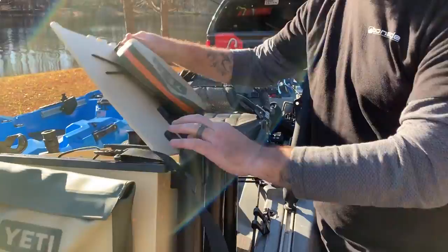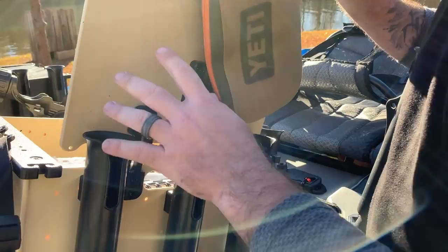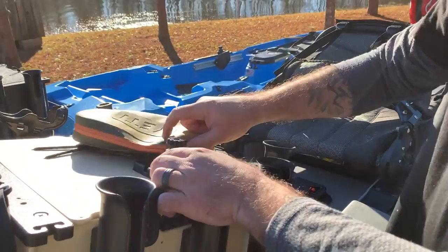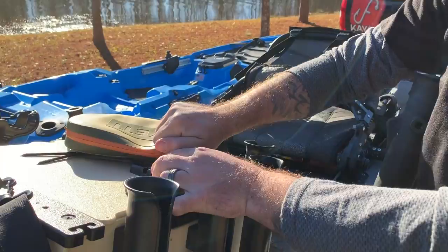One of the modifications that I love is I hinged my lid so that the lid stays up all the time. That was something that I felt like really worked well. I also took one of the Mighty Mounts and placed it here because I run my camera boom above my head off of the back of this. I know that Yakutak is currently working on some camera booms and camera poles, but I didn't want to wait.